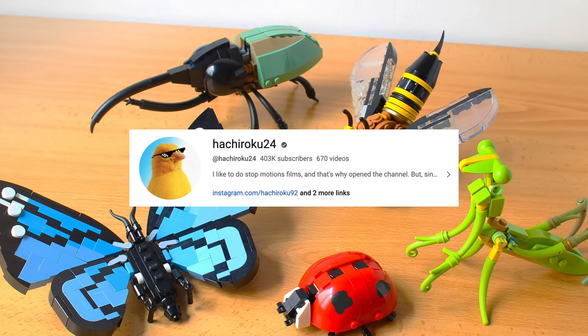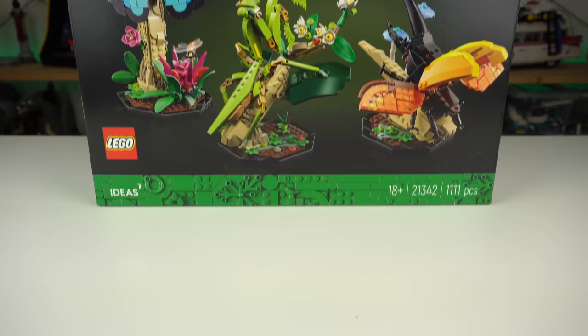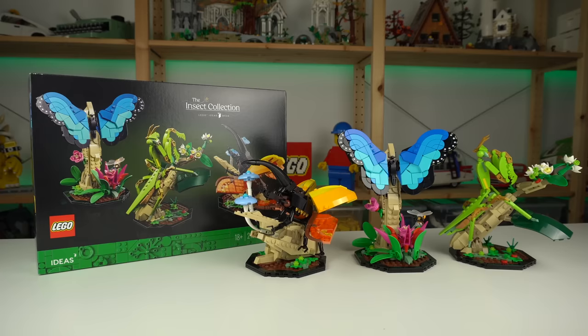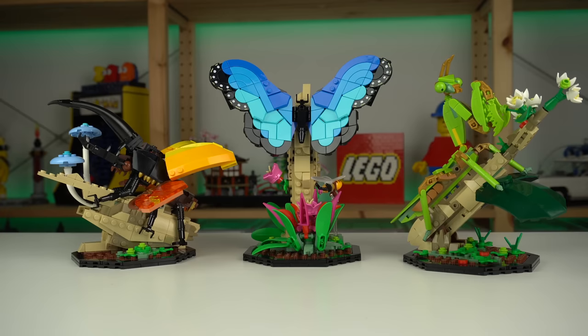Fellow YouTuber Ashiroku24's idea submission became a much different LEGO set: the LEGO Ideas Insect Collection. Were the changes justified? Did people really get what they voted for? Let's find out.